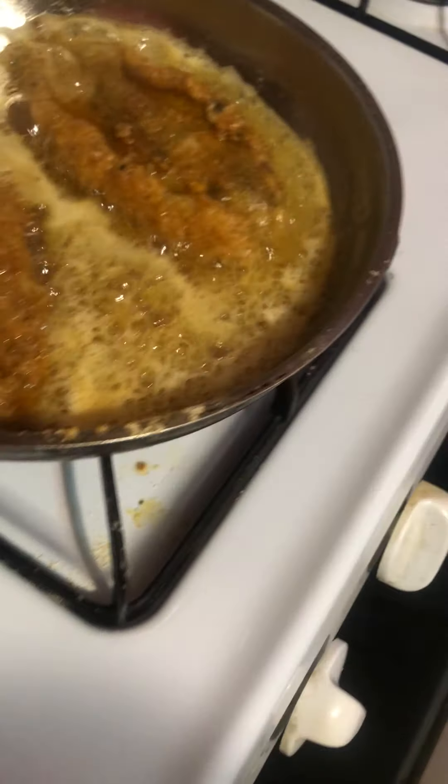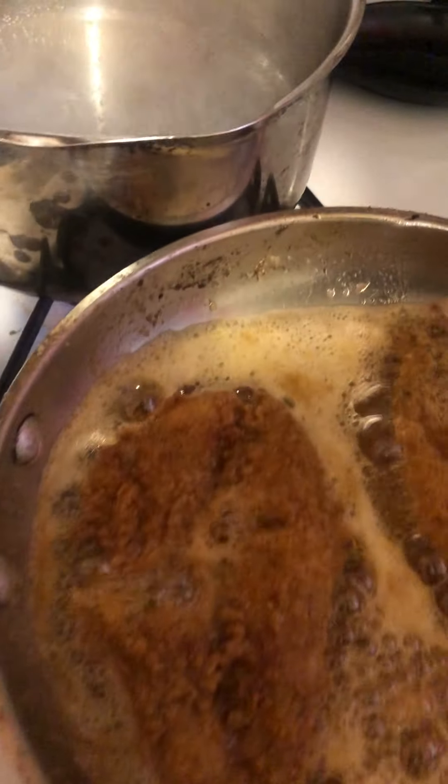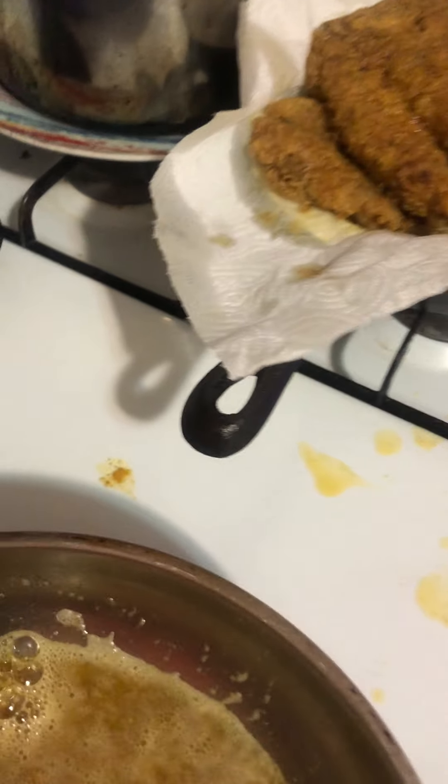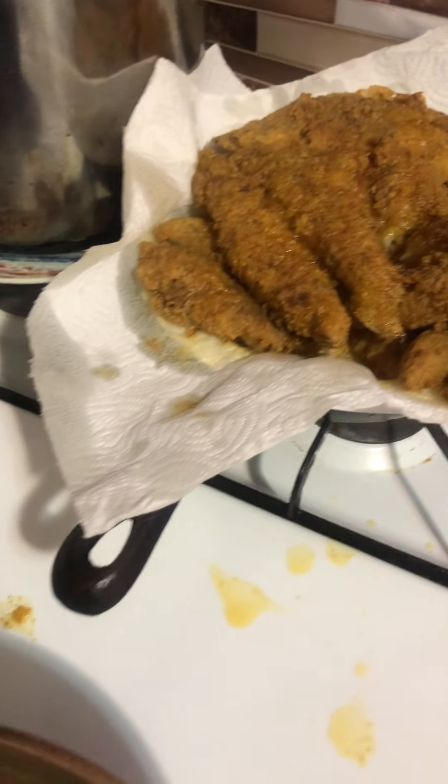It looks done, so we need to take it off because we don't want it to burn. We're going to take it off with a spatula. Okay, so there you have the fish — nice golden brown. Now we are going to make the grits right now.